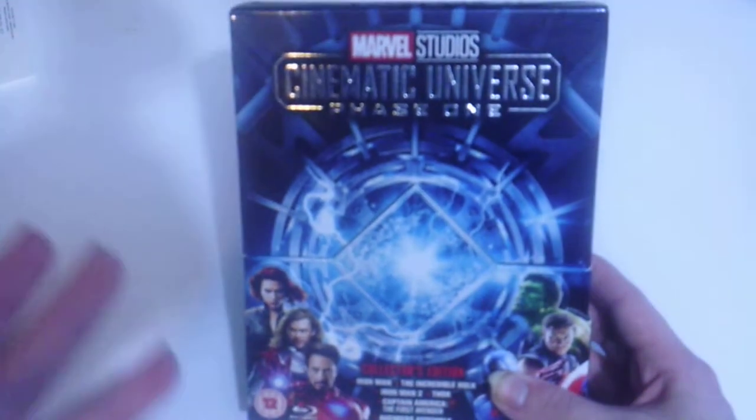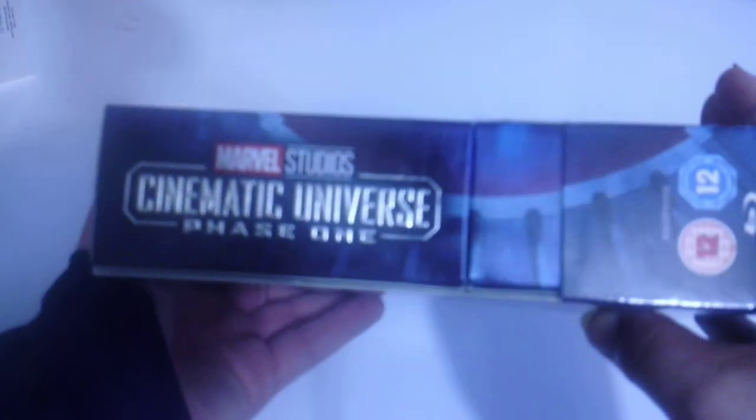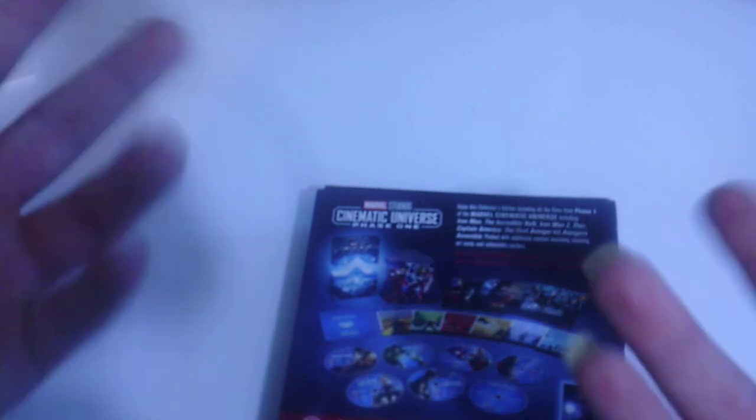On the cover here, if you're from Europe or the United Kingdom it's called Avengers Assemble. We get Black Widow, Thor, Iron Man, the Incredible Hulk, Hawkeye, and Captain America. The back says enjoy this collection including all the films from Phase One of the Marvel Cinematic Universe: Iron Man, The Incredible Hulk, Iron Man 2, Thor, Captain America: The First Avenger, and Avengers Assemble — packed with art cards, collectible posters, and a bonus disc with over two and a half hours of content including deleted scenes, featurettes, and more. It also says collect Phase One and Phase Two to complete your exclusive Thanos art card poster.